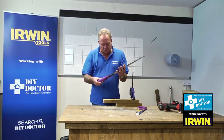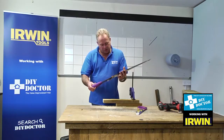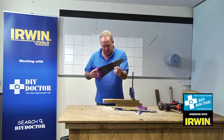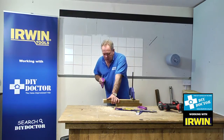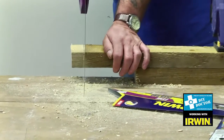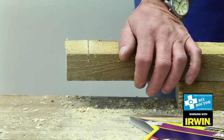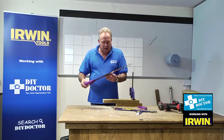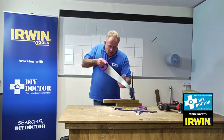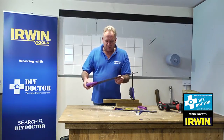The fine tooth saw has nine teeth per inch. Very fine blade, and this has an ever such an easy start. These are triple ground teeth, and as with all sawing, you let the saw do the work — very, very easy. It slides through beautifully. The thing about Irwin saws is that the handles are designed so that you're pushing all the way down the length of the saw all of the time, so they're very, very easy to manage.